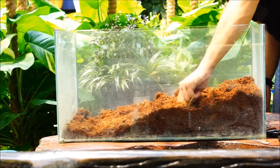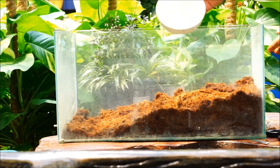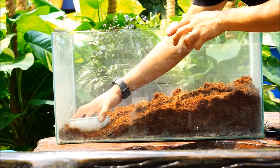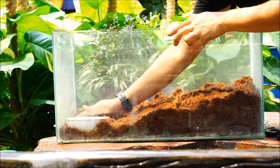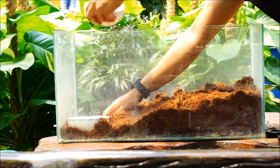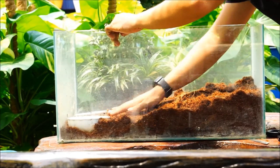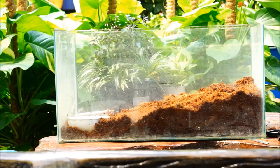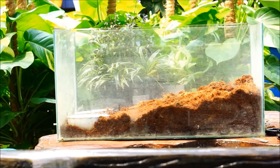I'm using coco fiber as a substrate. It has a fluffy texture that is very easy to dig in, and it also retains moisture very well. Strawberry hermit crabs need high humidity in order to breathe. You need to maintain humidity above 80%, so you will need to mist the tank regularly in order to maintain the humidity.